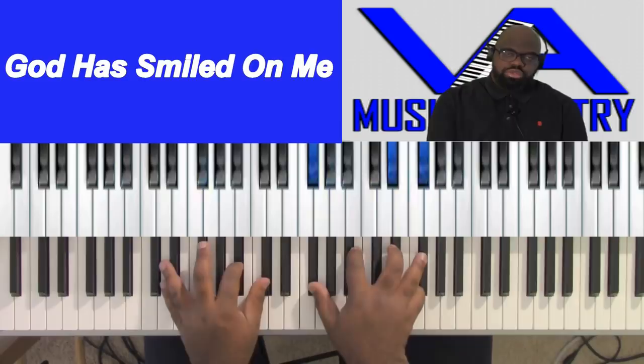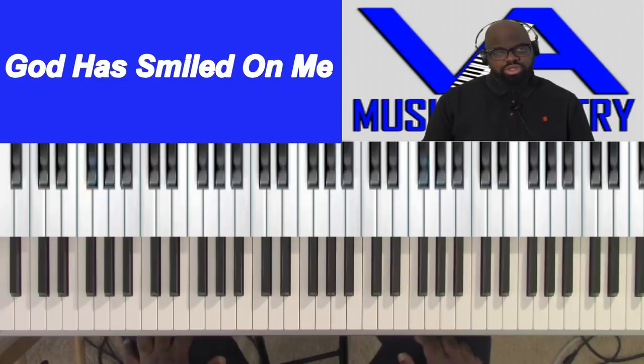Just playing around with it a little bit, but the basic gist of the song is just playing that melody and making it feel good.